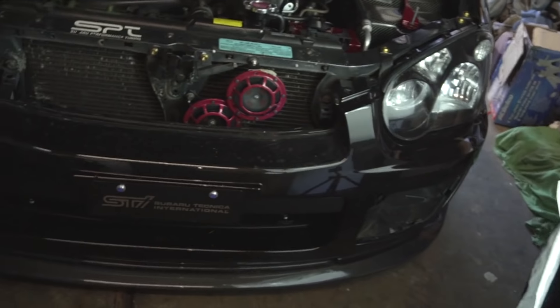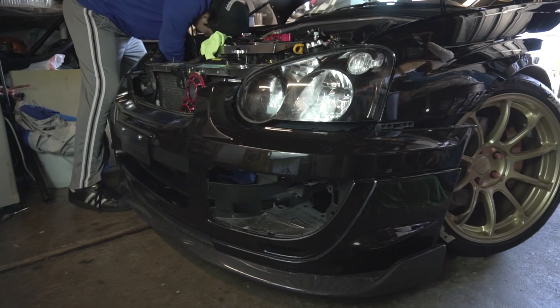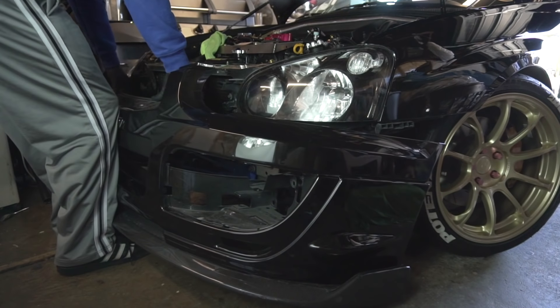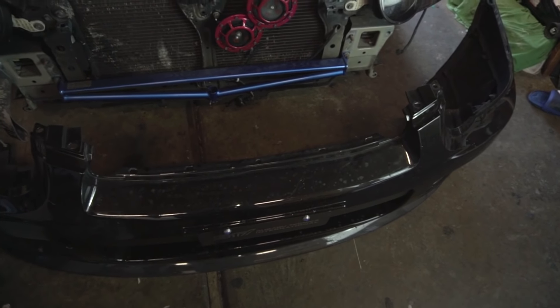Let me show you guys the tow strap that I have properly bolted onto the frame, so in case my car ever does break down and I need to tow it from the front I can tow it very easily right here. The cool part about this HPI tow strap is that I can always hide it with a fog light cover, but it's just preference — I like to show it. So now we can remove the bumper safely. The front bumper is now completely removed.